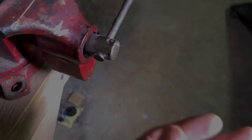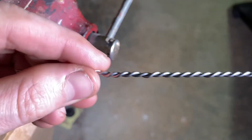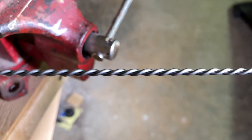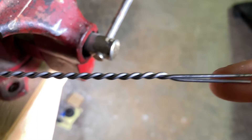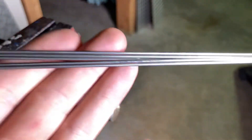That's one done — it should look something like this. The part that was in your vise should have a nice even twist, fairly straight, until you get to your drill side where you'll have a little bit of leftover. Now rinse and repeat for your desired amount of twisted sections.